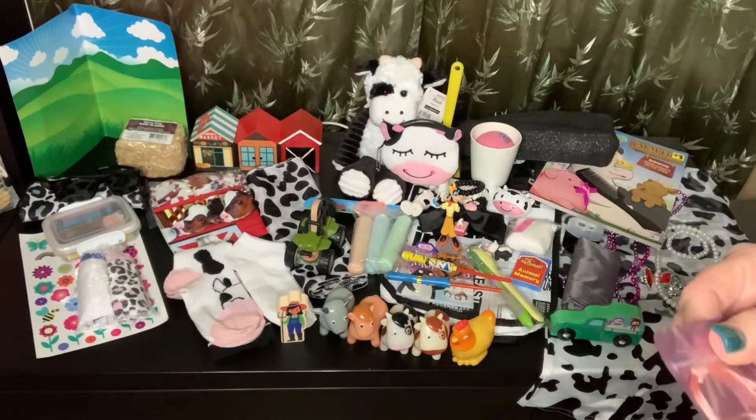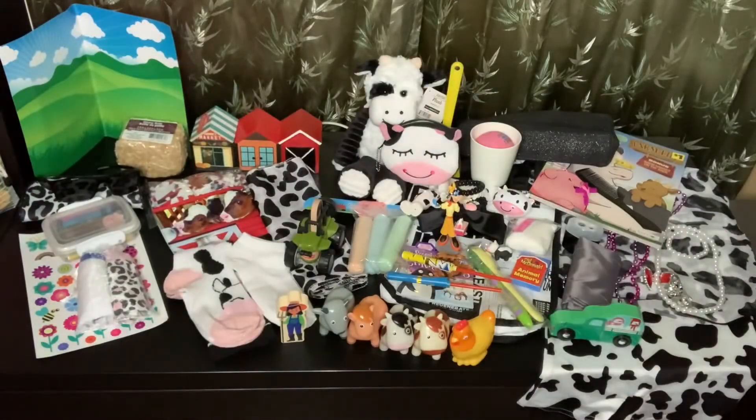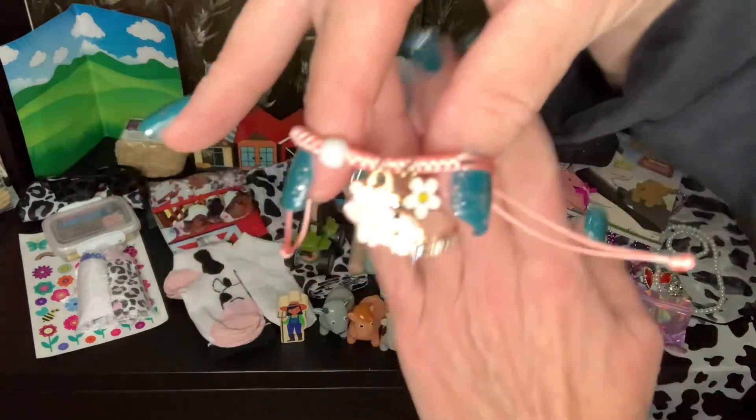This is a little adjustable bracelet — I think I got this on Shein. That is super cute.